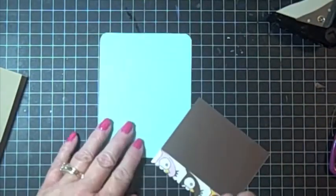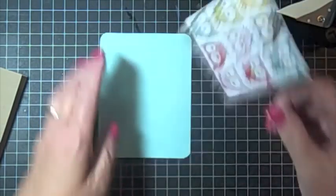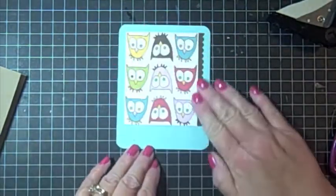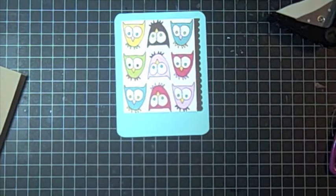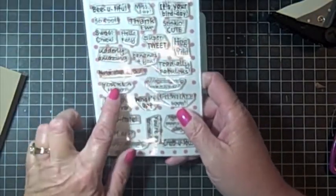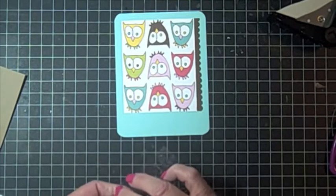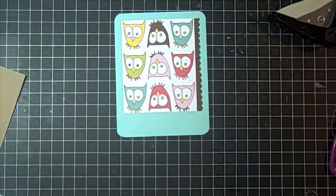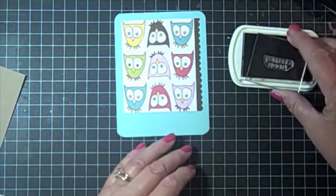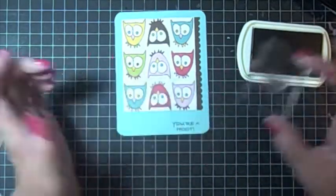And then I'm going to put it on the blue paper. There that is. Now the next thing I'm going to do is stamp my sentiment on it. I'm going to be using my Pink Stampers, Punnylicious — I'm going to use this one here that says 'you're a hoot.' And I'm going to use some dark brown ink. Try not to do what I just did and stick your hand in it. Very cute.